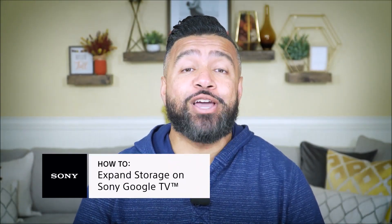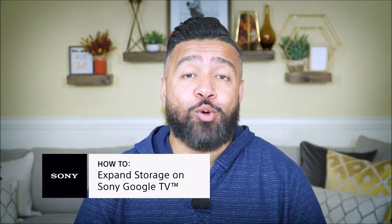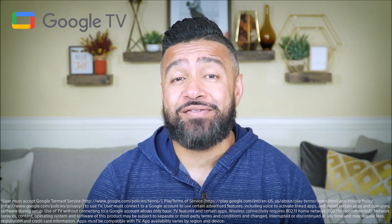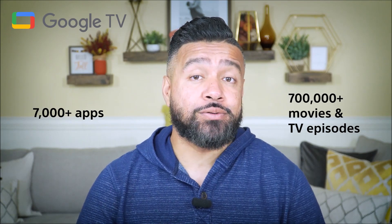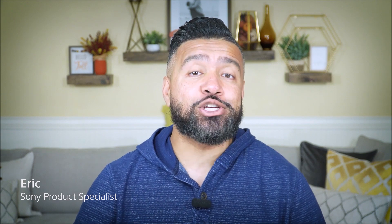Sony Google TV goes well beyond the capabilities of ordinary smart TV platforms. With Google TV you have access to over 7,000 apps and 700,000 movies and TV episodes, which means you get a ton more added value with your TV purchase. I'm Eric from Sony, and in today's episode I'm going to show you how to expand your Sony TV storage simply using a USB drive. Let's get right to it.